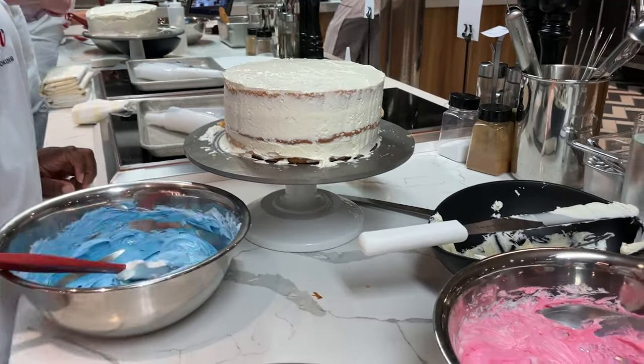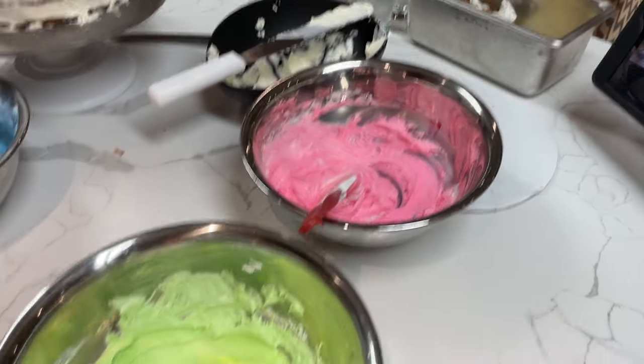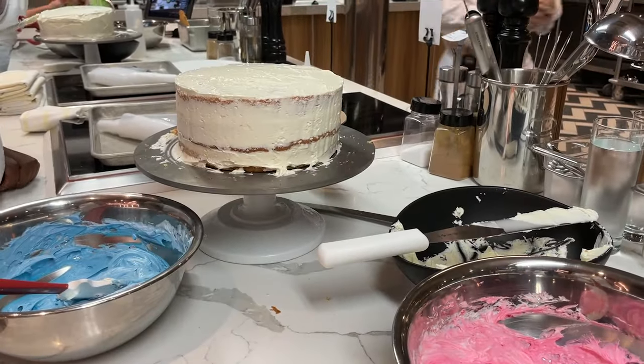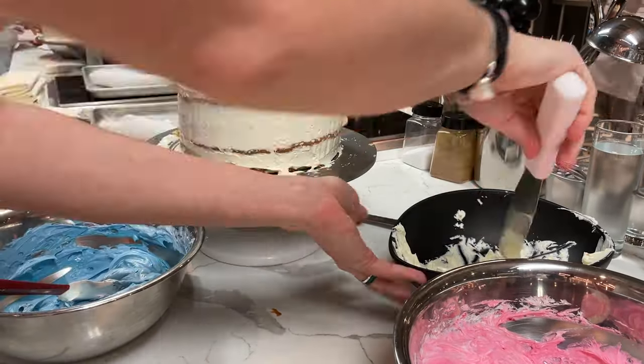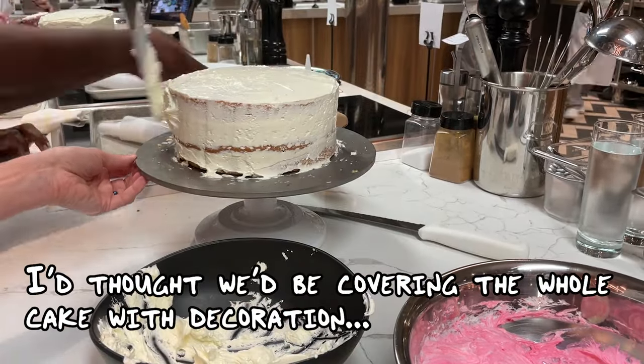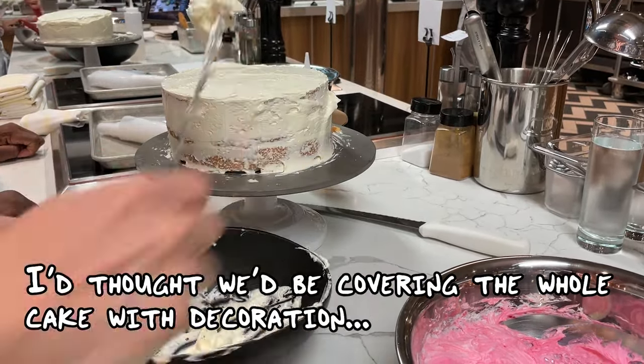Okay, that's good enough. Better than good. Good enough.